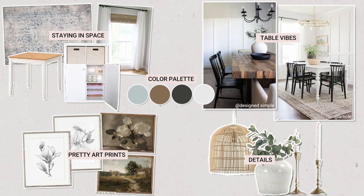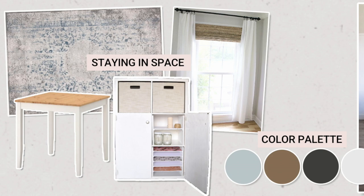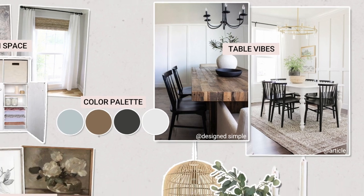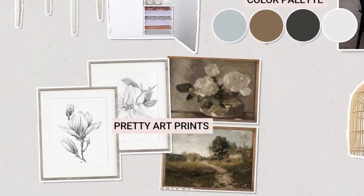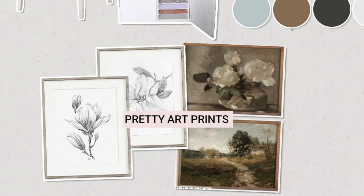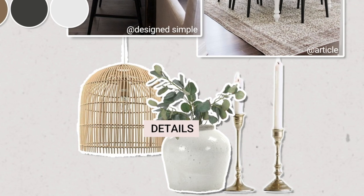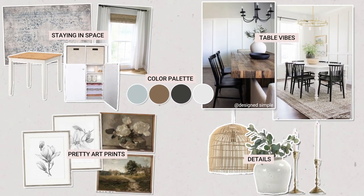There are definitely some elements that I am keeping in the space that are original, staying because we're trying to keep this as budget friendly as possible. But when I saw these inspiration photos, I knew that this was the kind of vibe and feeling I wanted to channel into my own space. So to achieve that, I wanted to bring in some beautiful artwork that really changes up the vibe, along with some gorgeous accents. I love a touch of brass — that has been my latest obsession — along with some beautiful pottery and other eye-catching elements.